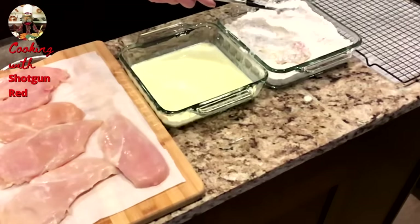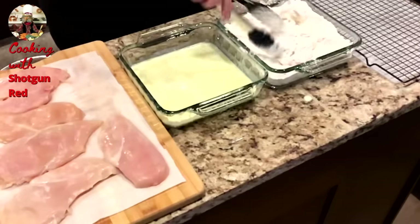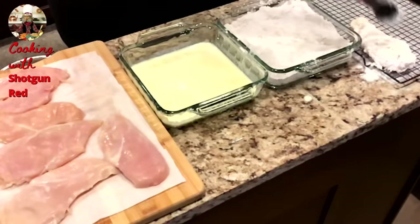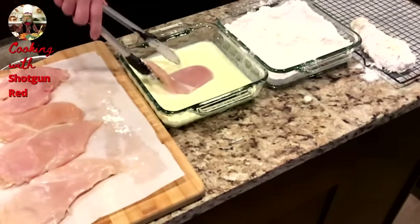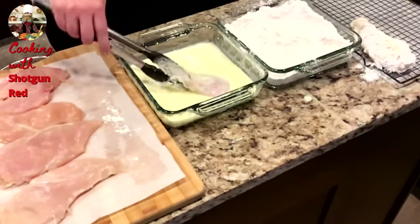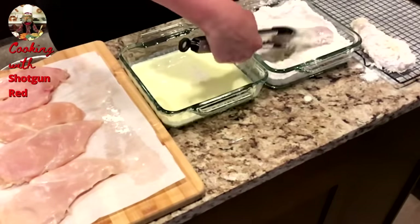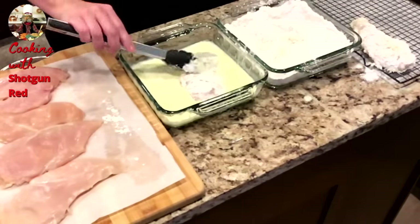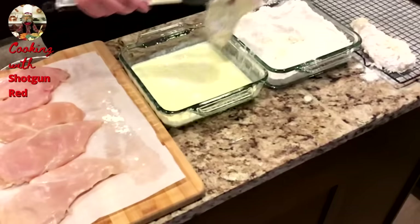And then we're going to place them on this rack and let them rest — because they've been through a lot, these chickens have been through a lot, they need to rest. Dip them in the buttermilk mixture, dredge them in the flour mixture one more time, and we're going to repeat this on all of them.